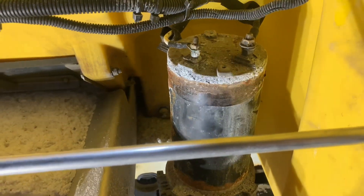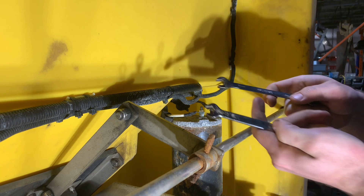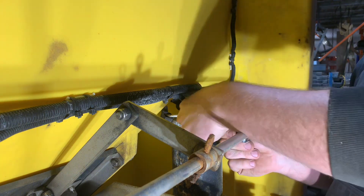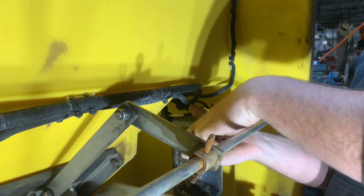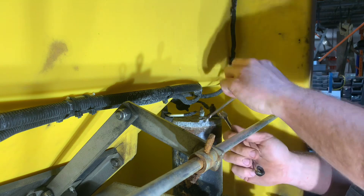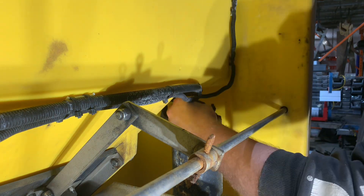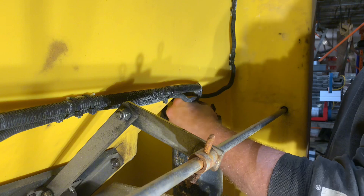Alright guys, first thing we're going to do is unplug the main connection of the salter coming from the truck. I've got two 10-millimeter wrenches here and we're going to start by taking off the terminal that's loose and giving us problems, starting by unscrewing the top nut.